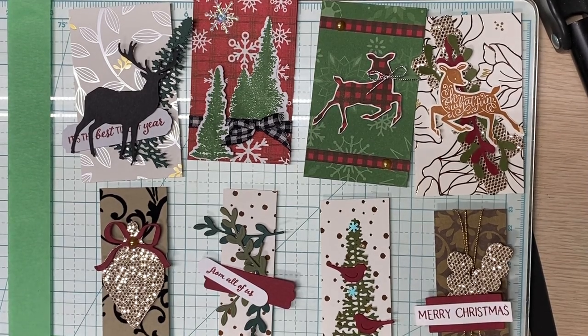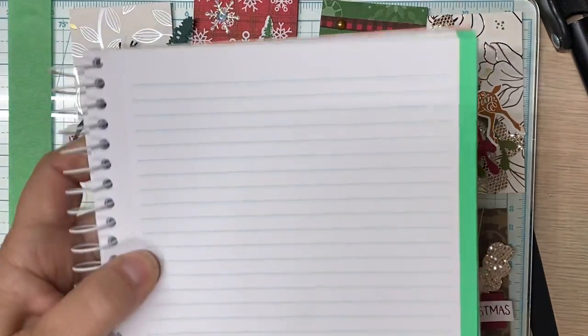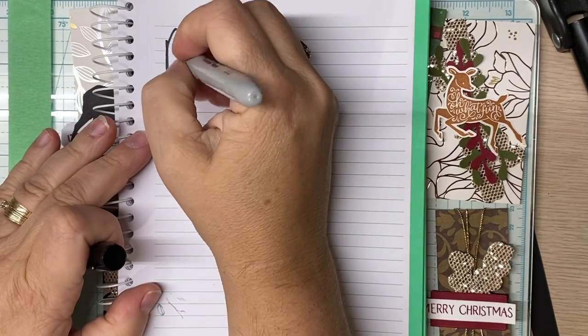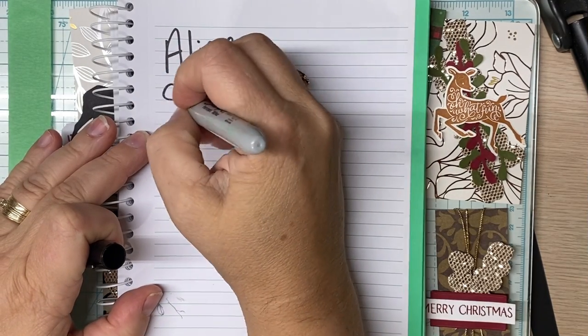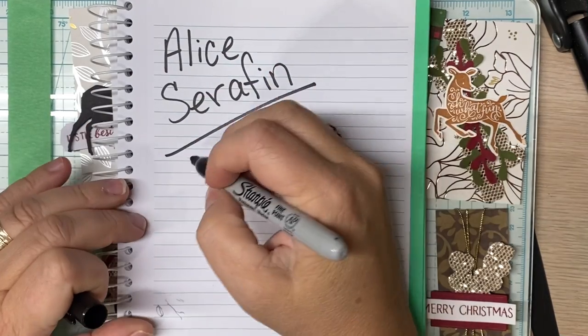I really need to have a note with my name, so if you wanted to look me up, you could. I'll just write it in a notebook real quick — that was me knocking my desk with my knee, which I seem to do a lot of lately. I'll write this here in my little notebook with my Sharpie. Alice Serafin. You can find me as a demonstrator for Stampin' Up.